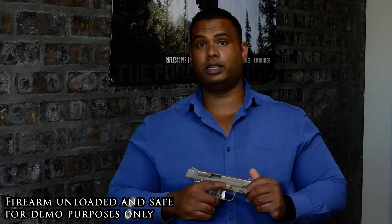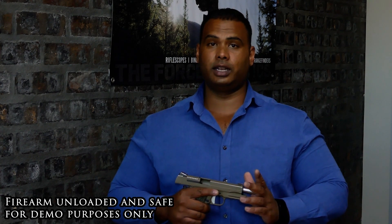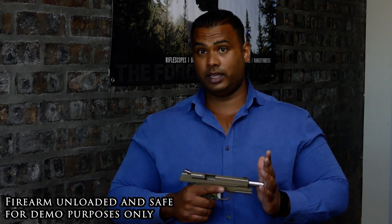Seek proper training with a credible training provider, even if you are a seasoned firearm owner. These courses generally include the safe handling, the usage, the proper maintenance and storage of your firearm.